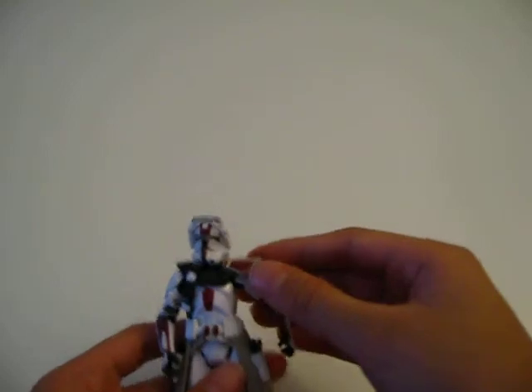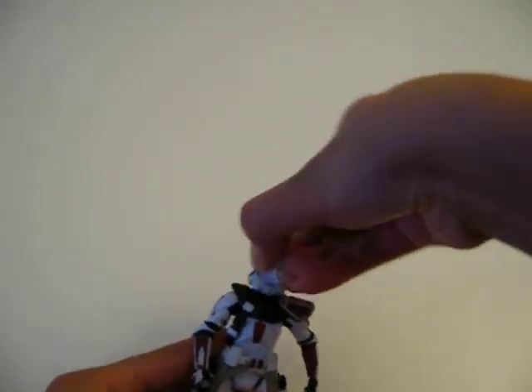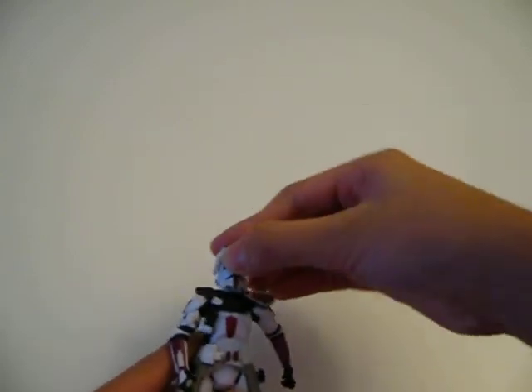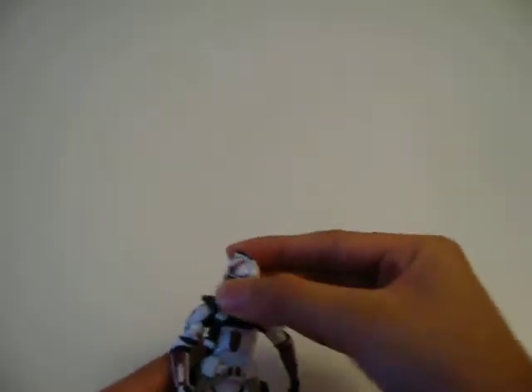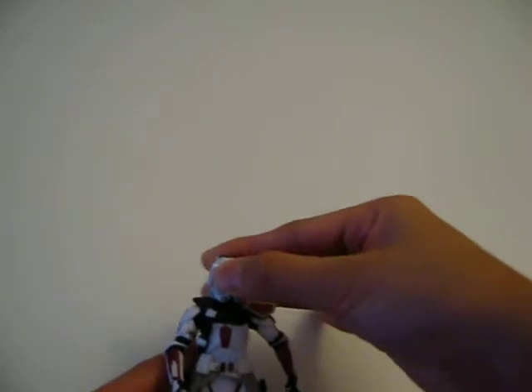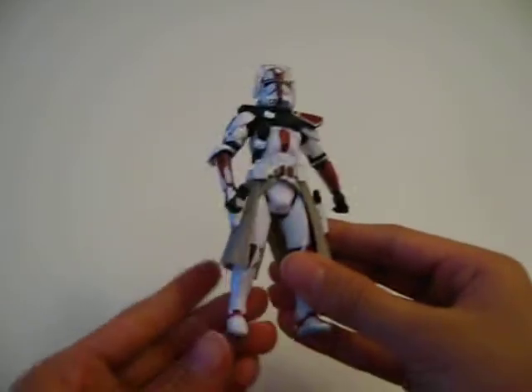The only problem I have with this pauldron is when you twist the head — boom! His head comes off way easily. I don't really like that. You can turn it but you have to hold it down real hard because it comes off pretty easily.